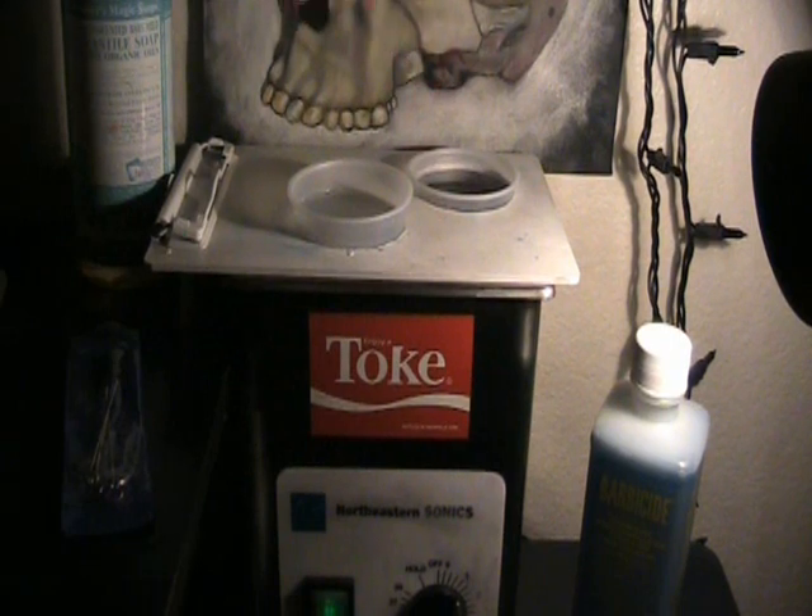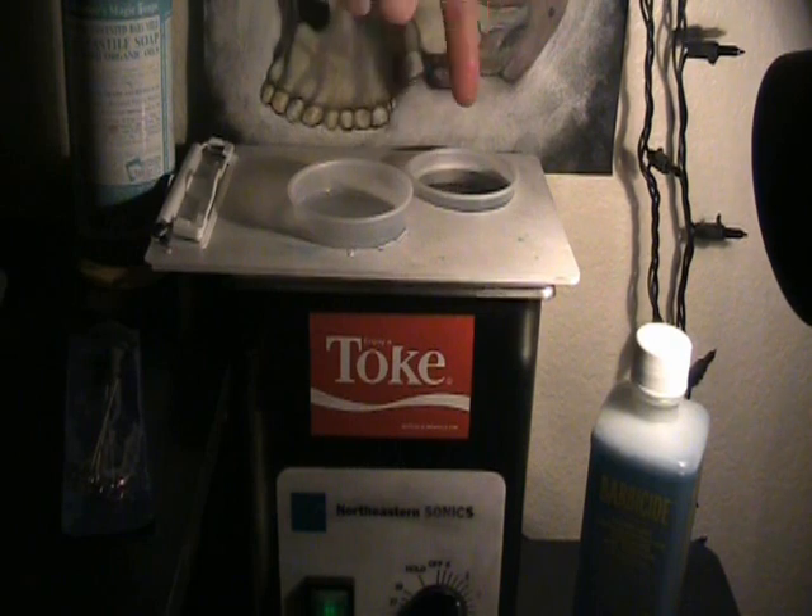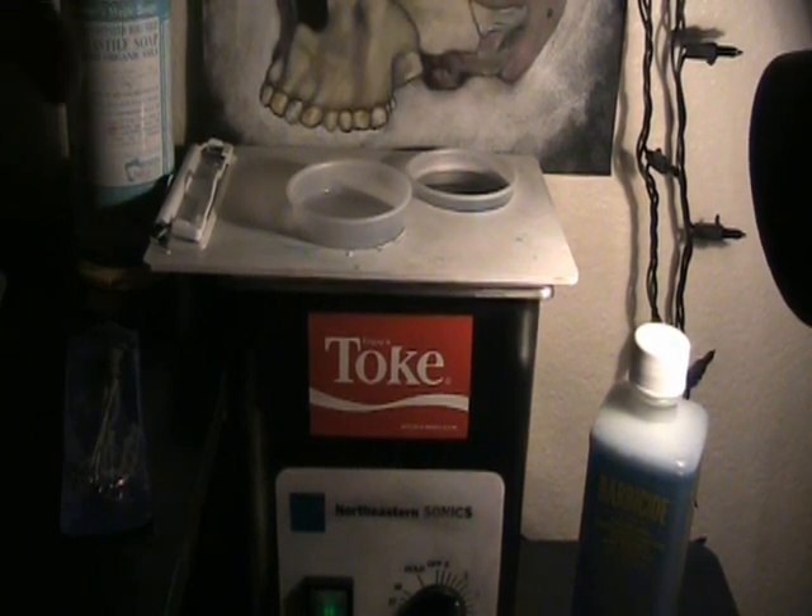Never put barbicide in your cups. You don't want to get mixed up and actually dip your stuff in there. That cup has to stay water — you don't want soap, you want nothing in that when you're going to be using it still.